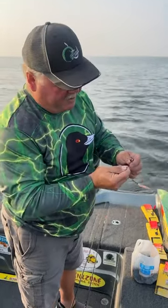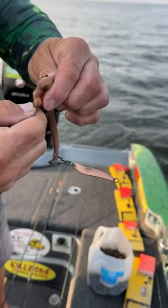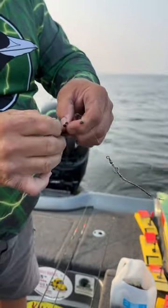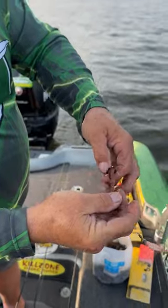Slow death with our flutter spoon system here. You start in the top of the head of the crawler and you want to push it right down the center. You want to go to about three quarters of an inch past this collar and push the hook through like this. There's the tip. Now grab the tip of the hook and the head and go up the line so it stays on there.